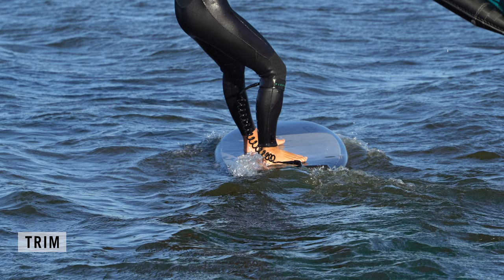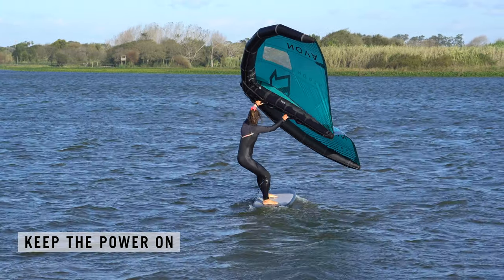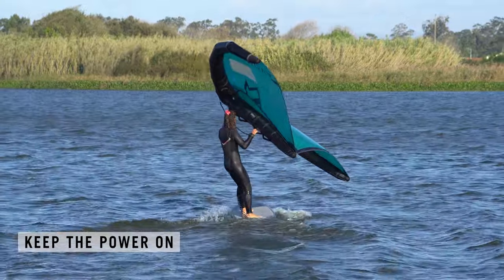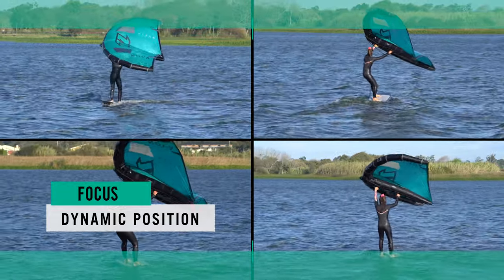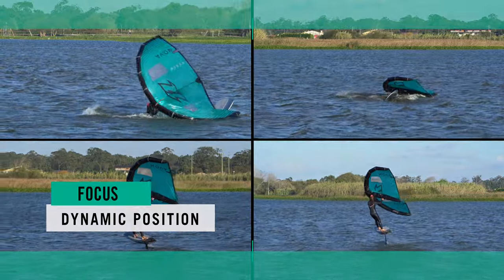With your weight on both feet, you can use your back foot to trim the board from rail to rail. As you bear away, let your lower body turn with the board, but keep your shoulders facing the direction of travel. This will allow you to keep wind in the wing and control the power. If you pull in with the back arm as you turn, you'll kill the power. When the power comes on, everything changes — how and where you transfer this power is crucial. The way you resist affects your board trim, your speed and ultimately your ability to get up on the foil.